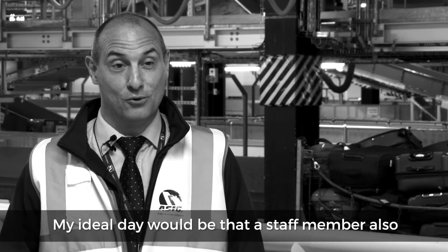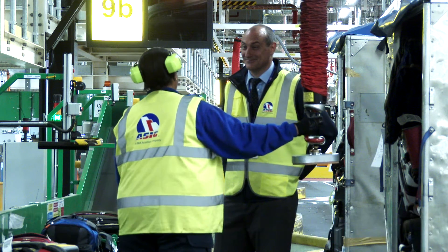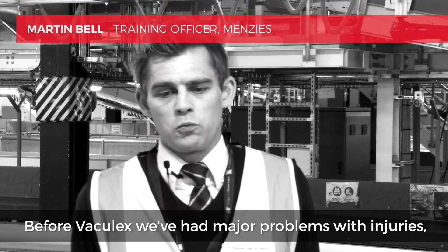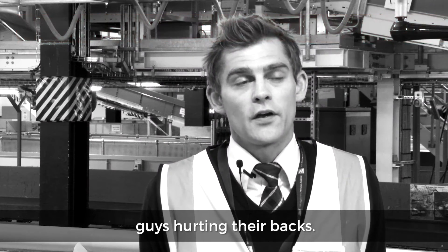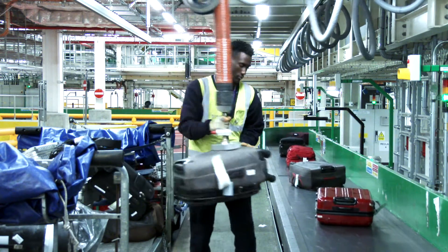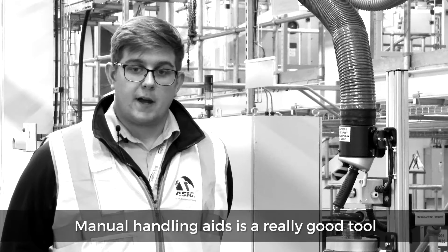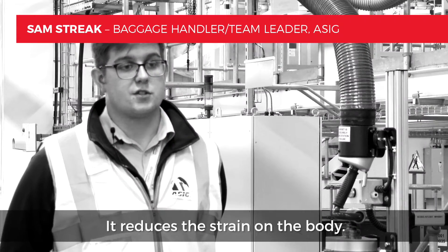My ideal day would be a staff member coming into work fit and going home fit. Before Vaculex, we had major problems with injuries — guys hurting their backs. Manual handling aids are a really good tool for us to use; it reduces the strain on the body.